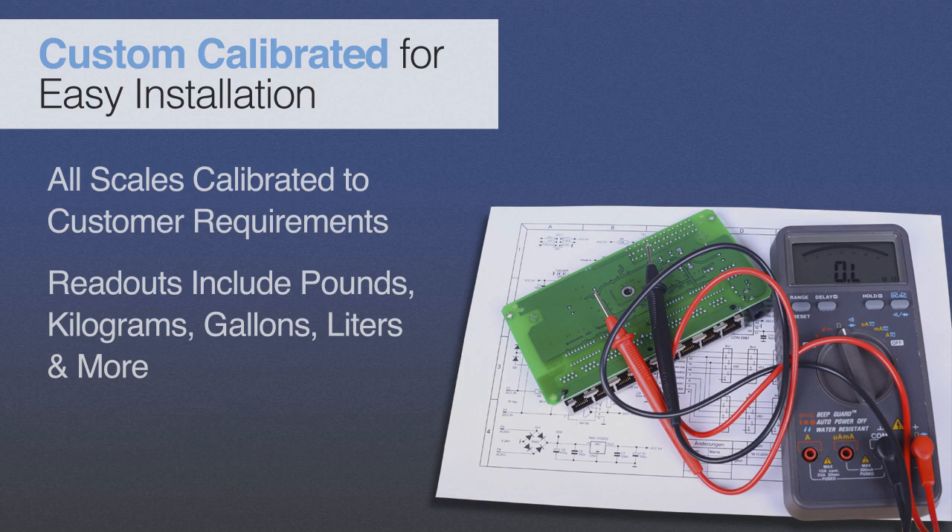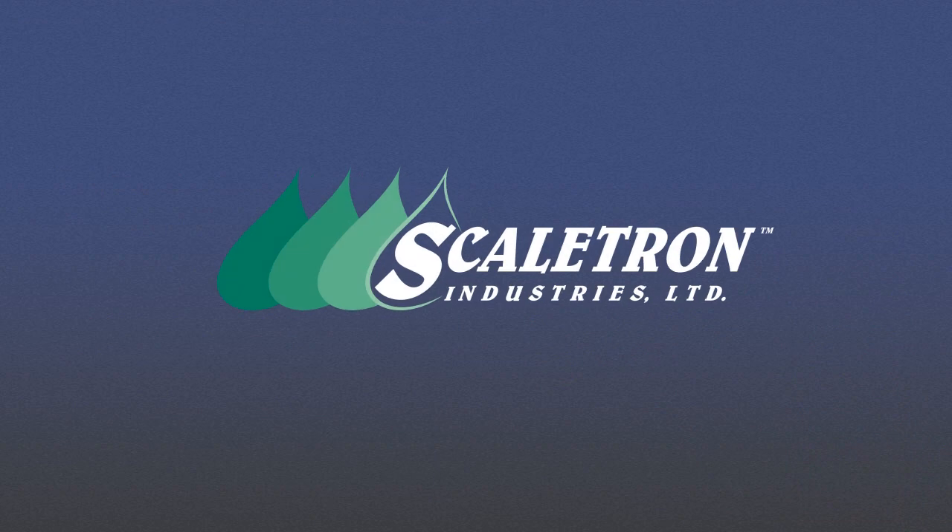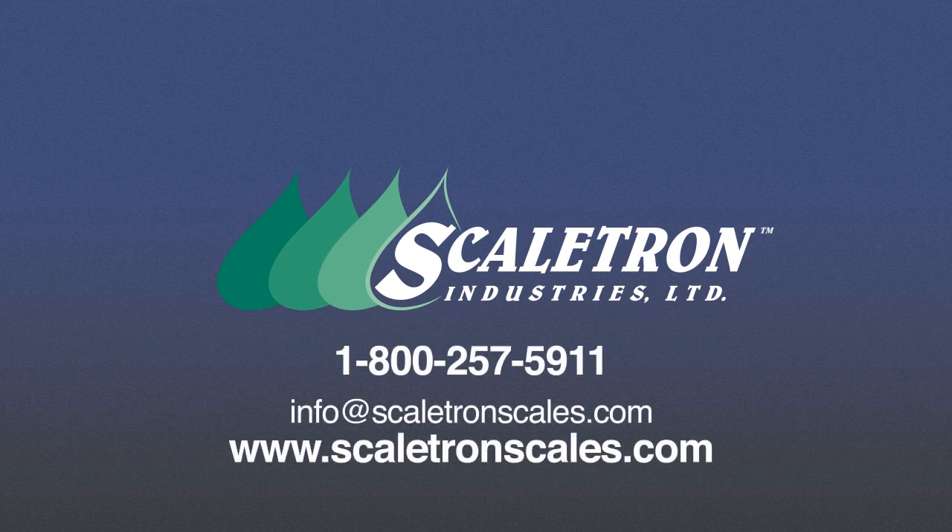With so many advantages, it's easy to see why Scaletron's Model 3000 Series corrosion-resistant Ton Cylinder Scales are the best choice for all types of chemical weighing applications. Contact us today to find out how Scaletron scales can improve your operations.